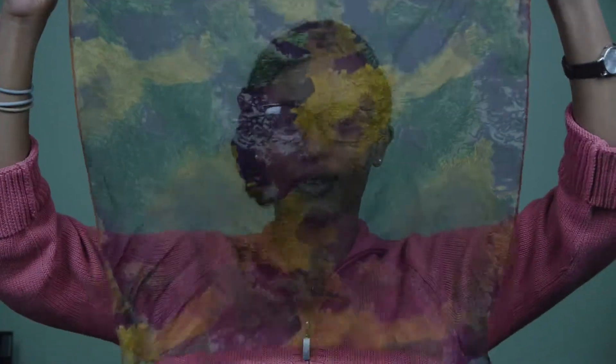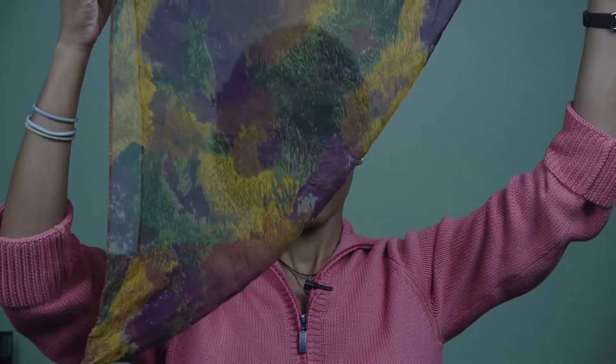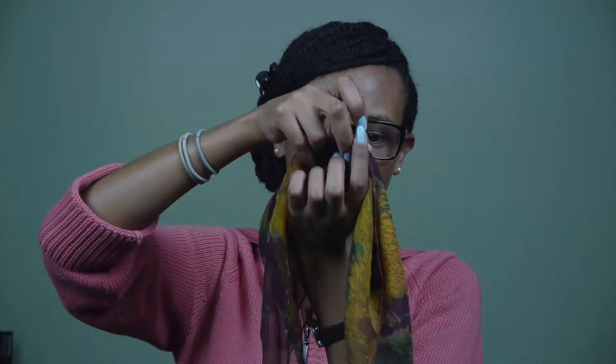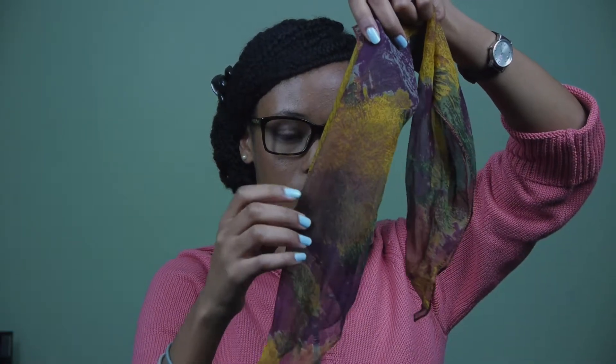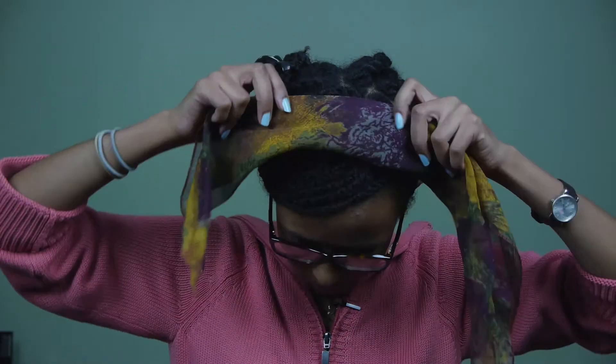I'm going to be using another square-shaped scarf. What I'm going to do is fold it in half to make a triangle, then fold it again, and then fold it one more time. You want to lay it down on your head with the side that doesn't show where the folds are. And that's it.